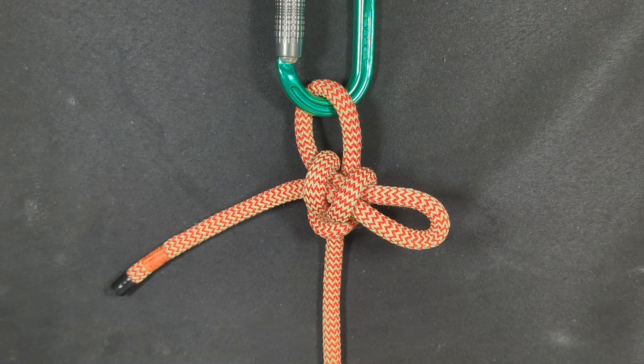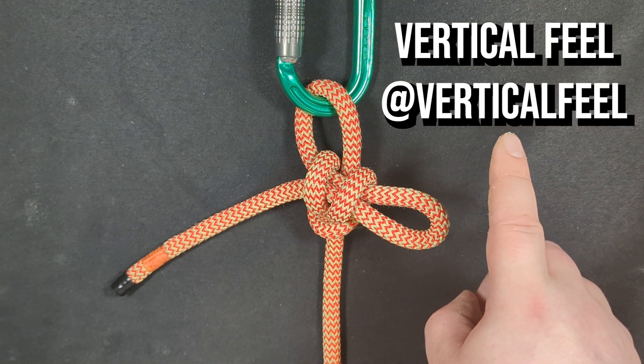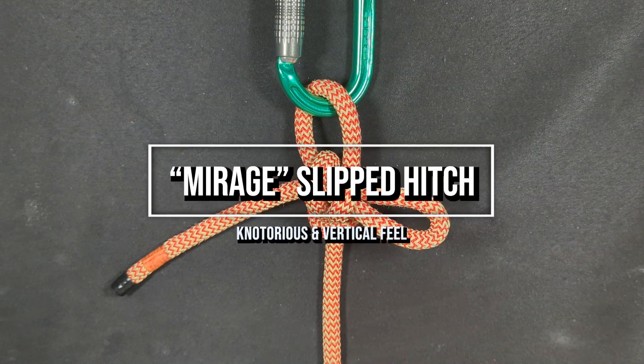Hey everybody, Notorious here. Welcome back to my channel. In this episode, I'm excited to share with you a brand new knot. This knot is a collaboration between myself and another YouTuber, Vertical Feel. I'll put his username and his channel name up here, and it is called the Mirage Hitch.